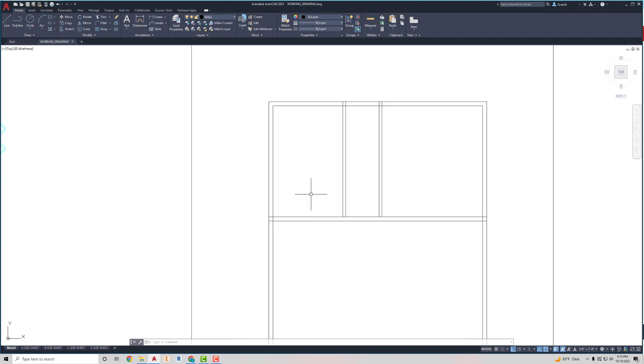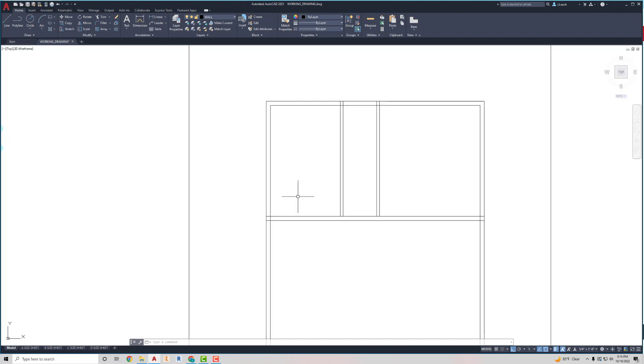Down here I've got my little laundry space — you can see the washer and dryer, marked W/D, which is a stacked washer and dryer, so they're on top of each other. That's going to have an offset of three feet eight inches. I'll offset three feet eight inches, press Enter, offset this line up, and hit Escape.